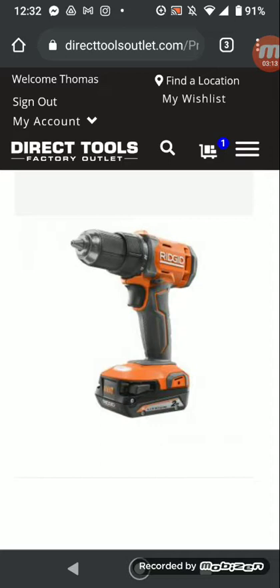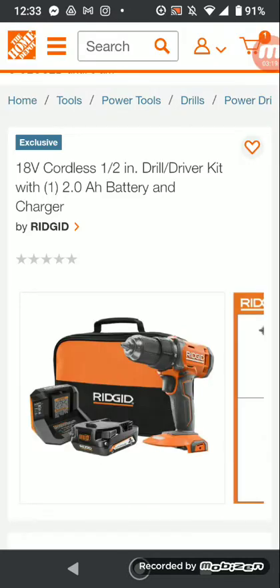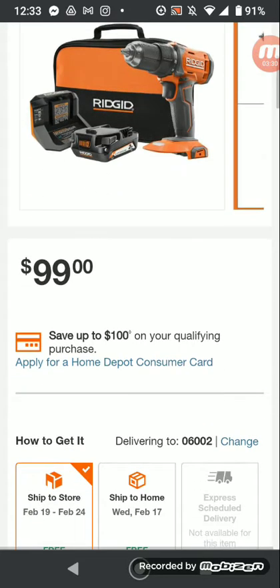I'm going to show you the version on Home Depot's website. Here you go — Home Depot's site, same drill, 18-volt cordless. See? $99. $63 from DirecTools. And I'll show you where it says brushless.